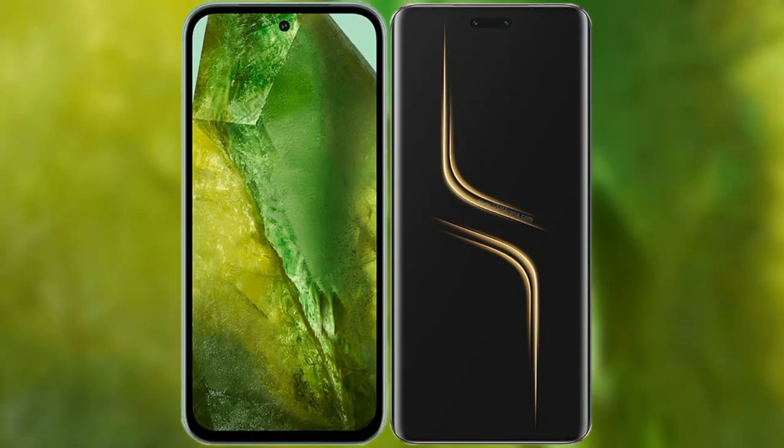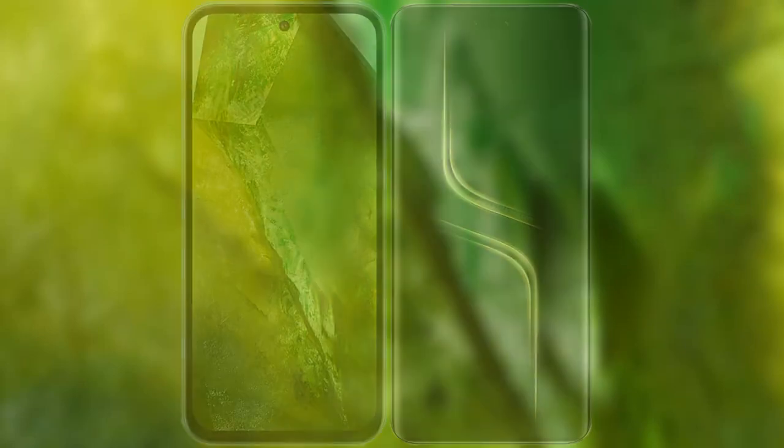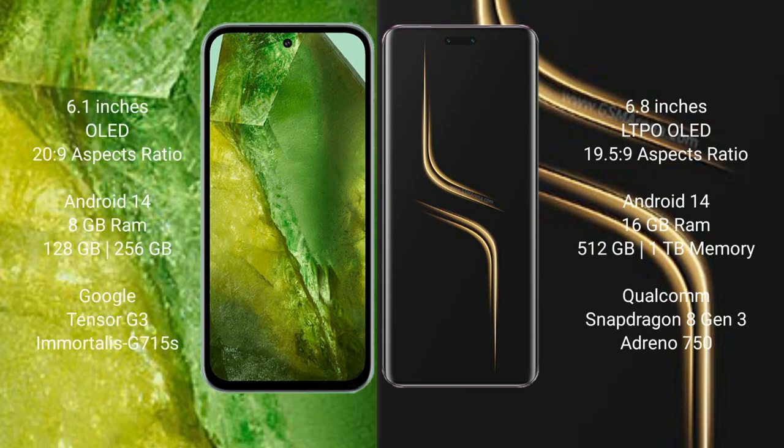I will compare the new Google Pixel 8a with Honor Magic 6 Ultimate. Google Pixel 8a comes with a 6.1-inch OLED display and an aspect ratio of 20:9. Honor Magic 6 Ultimate comes with a 6.8-inch LTPO OLED display and an aspect ratio of 19.5:9.